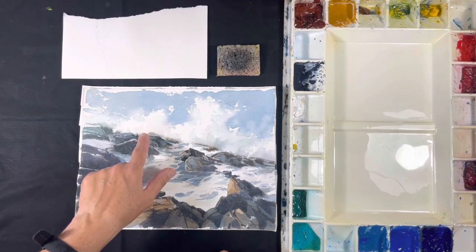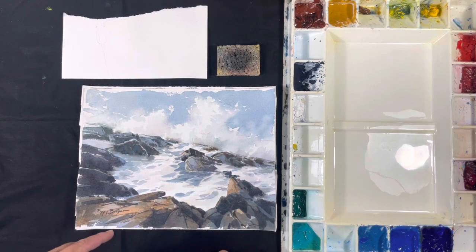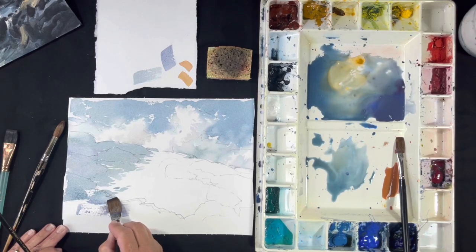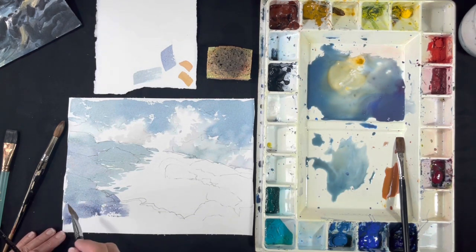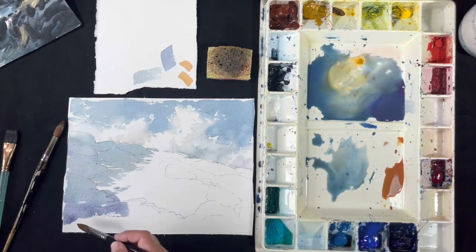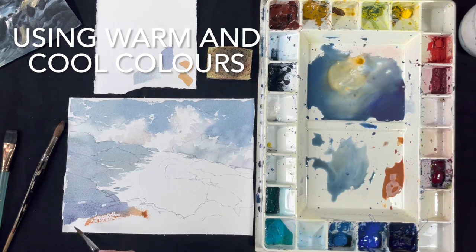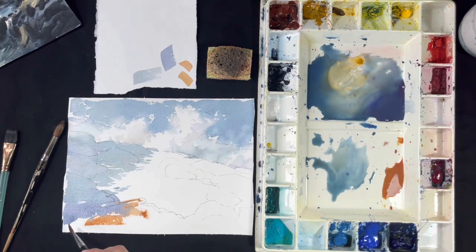You'll learn how to use light and dark and then warm colors and cool colors to show the 3D form of the rocks, and you'll learn how to use color and value changes to make rocks look wet. I did want to have some warmer notes in the rocks.